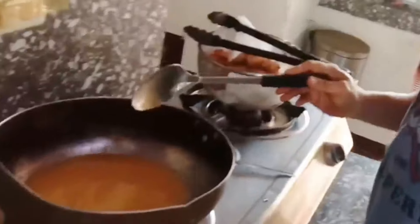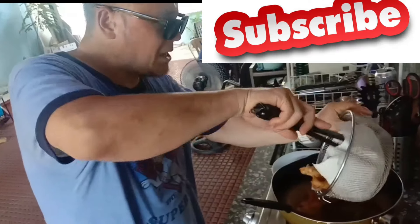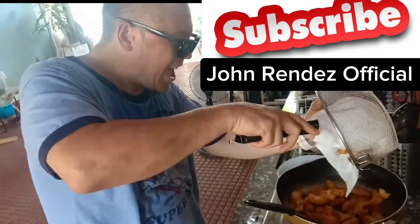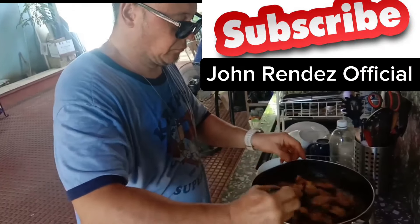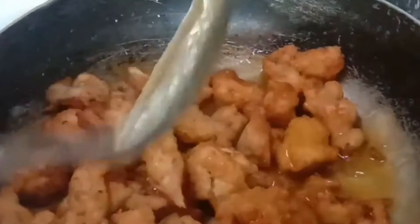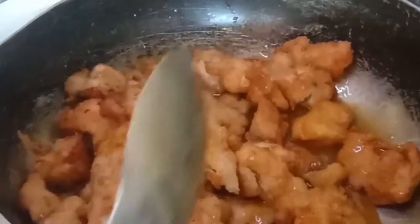Then we're going to mix it all together. Yum yum, fun all day long — what you gonna do with the orange chicken? Eat it, eat it all day long. I'm gonna mix that up. Basically what you got here is Panda Express orange chicken. I love it.